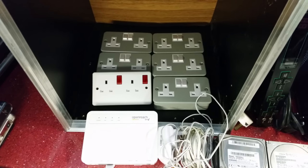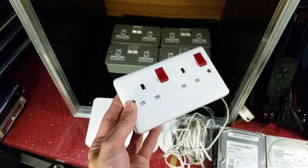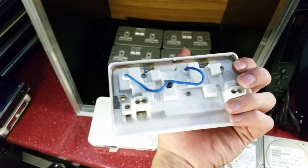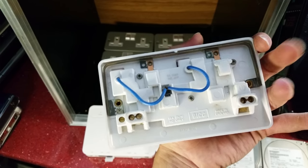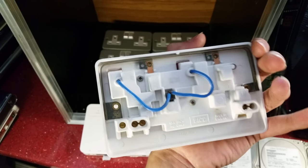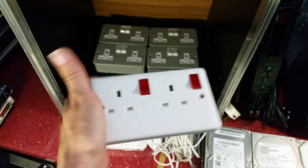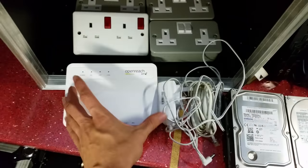This is an extra one I picked up which is a double 13 amp socket with neons in it so it lights up when you turn it on. I actually picked this up because we have five or six of these already installed in the kitchen — they're older sockets, but it's good to have an extra one for spare in case one of them goes bad.